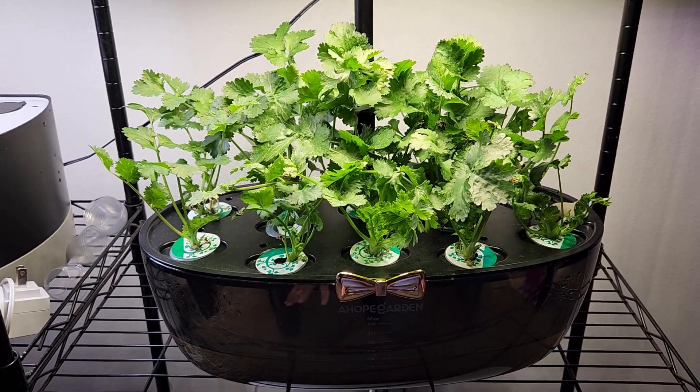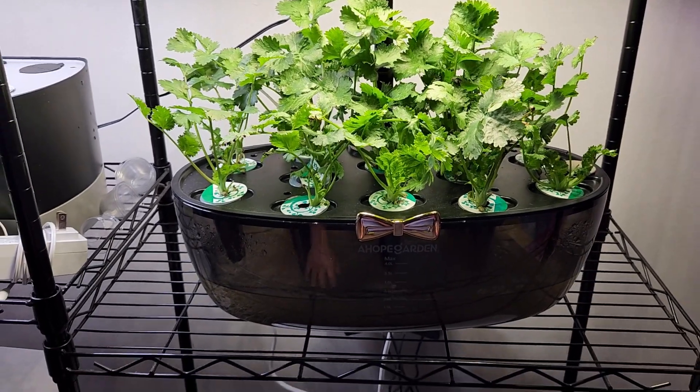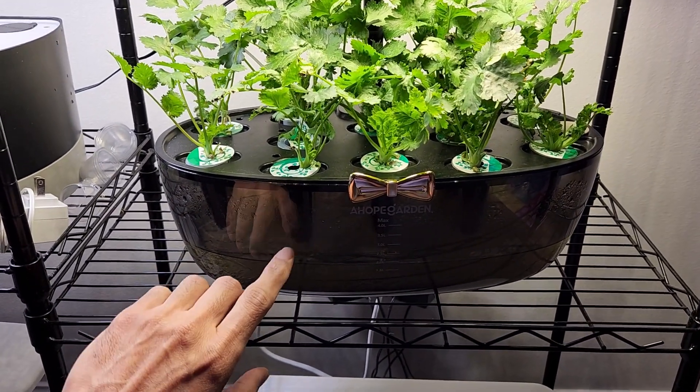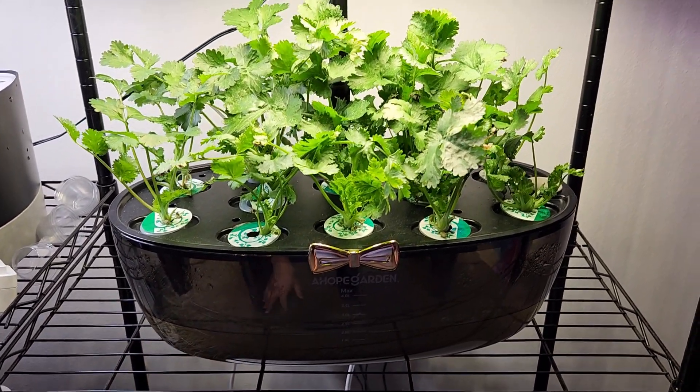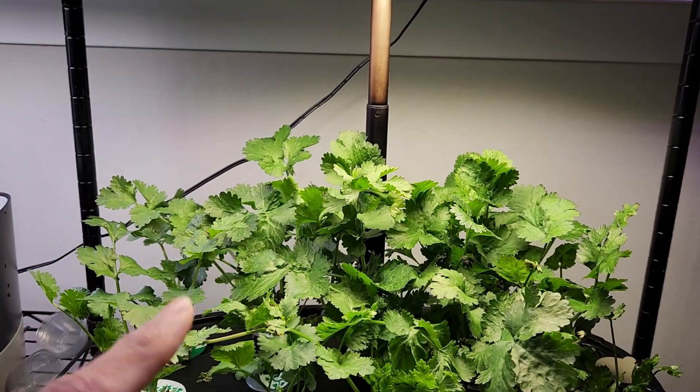I just wanted to call out one issue with this Ahok Gordon hydroponic system that is really bothering me. This is one of the beautiful systems. I love it. I am still loving it, and especially this transparent bowl is really nice, but the issue I am facing is this light pole is not strong.